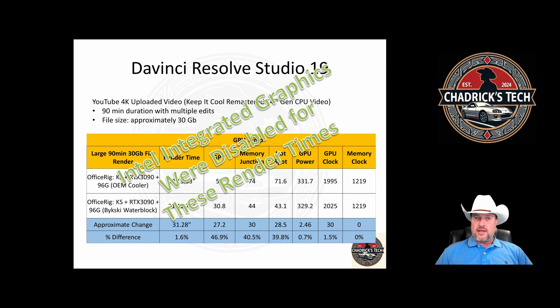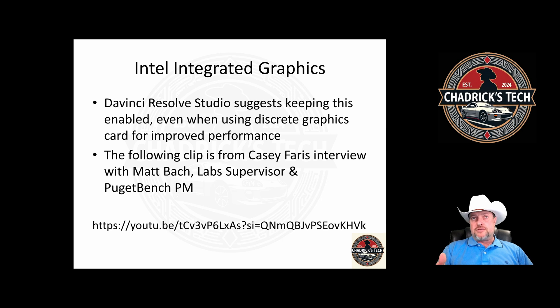So is there going to be a benefit to enabling the onboard graphics? This leads me to the Puget Bench video. Matt Bock is the lab supervisor there, and they build systems for DaVinci Resolve. At the time of the video's publication, they were still recommending an i9 14th gen comparable CPU, and they recommended keeping the onboard graphics enabled for improved processing — that DaVinci Resolve would actually use the onboard GPU.